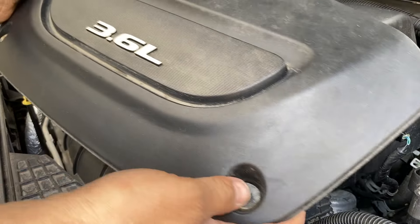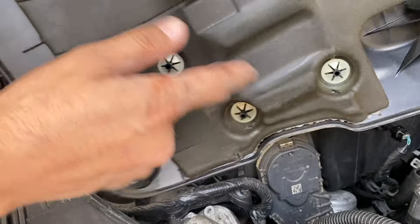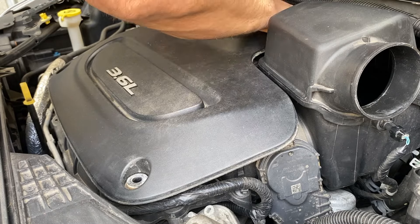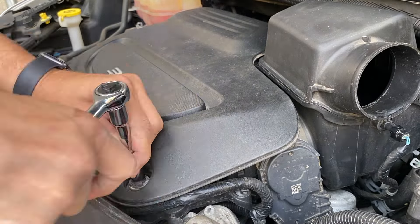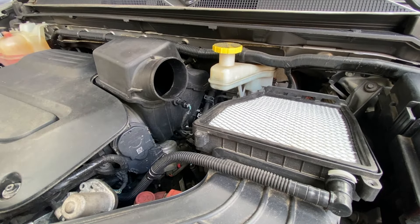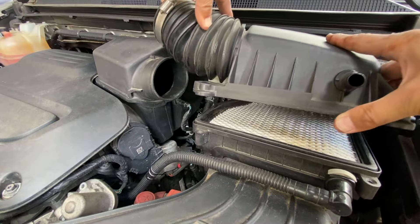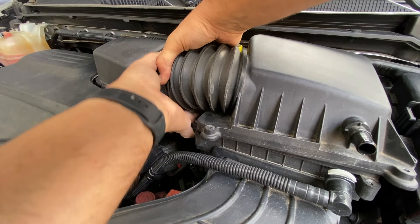Next up we're going to put on the beauty cover. The beauty cover has two purposes: one to make it look beautiful, and two — see all this foam — this is to lower engine noise in the vehicle. First we want to line it up with the two rubber ball joints in the back, give it a little press, and it pops right into place. Then put back in the bolts — 10 millimeter. Next up, put on the air filter cover: start with the tabs that go in the back, line those up, make sure you have a nice clean air filter. Then we take the hose and fit it back onto the air box.